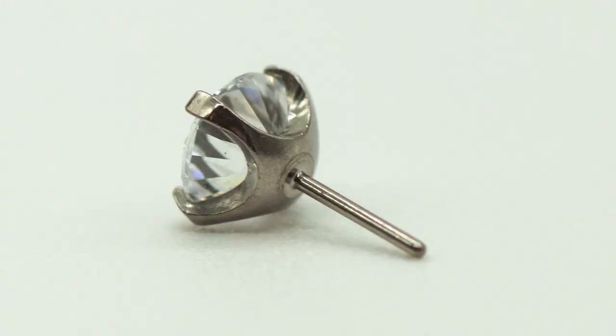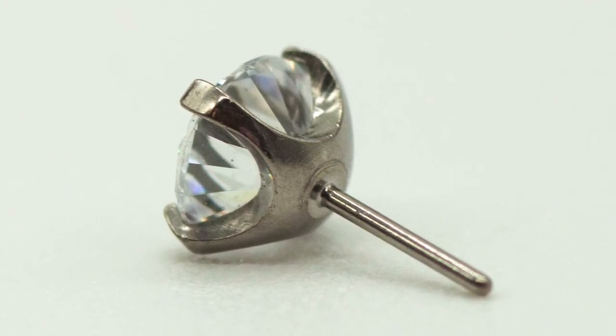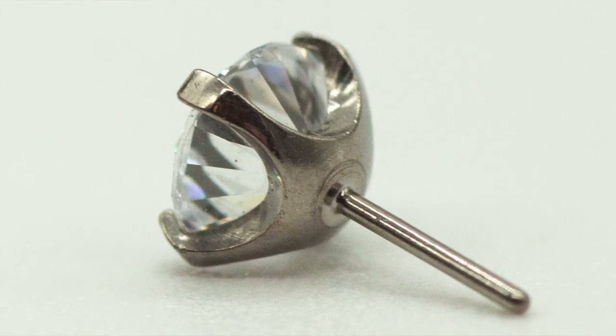In comparison, let's take a look at these Invictus prongs. Oof. If we thought the machining marks on the barbells were bad, these are a million times worse. Let me zoom in — there are literally gouges on this prong setting from the machining process that have not even been polished out.